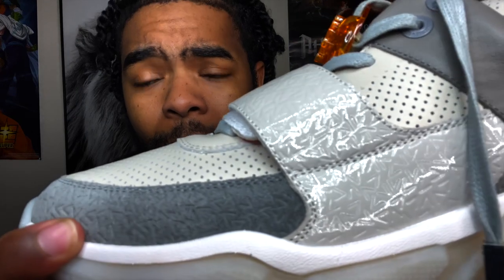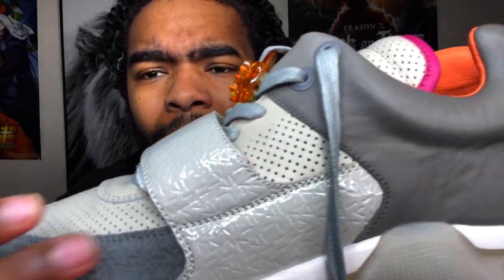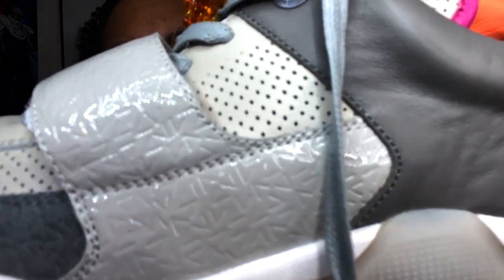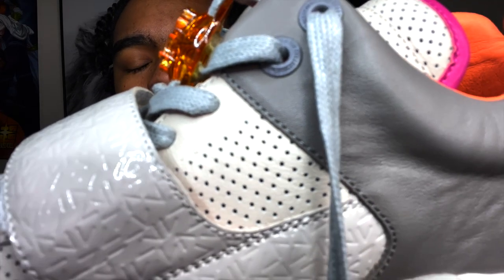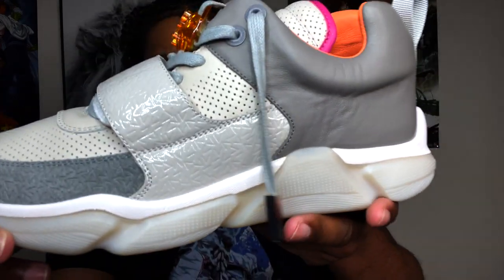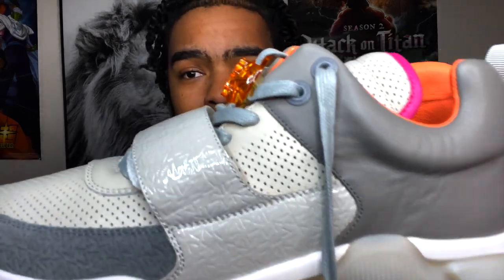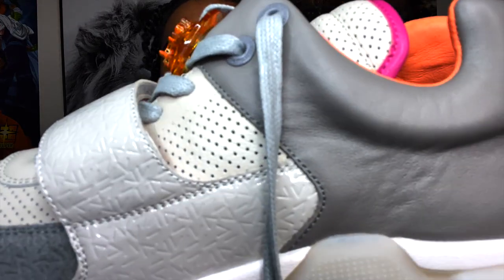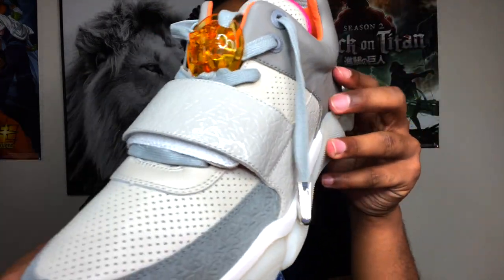Ingrained around the toe box, and then on the strap itself, it says VV2, VV2, VV2, VV2. This looks more like the Nike Yeezy — the VV2 looks more like the Nike Yeezy than the VV1. Fire. Nice quality. He killed it. This is like a futuristic shoe — it's like a futuristic version of the VV1.